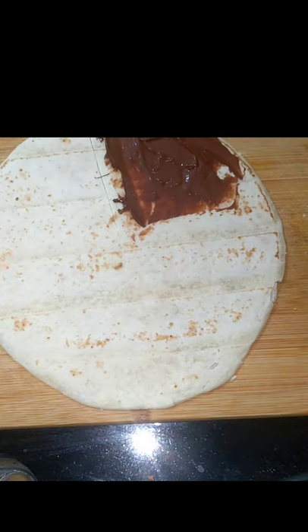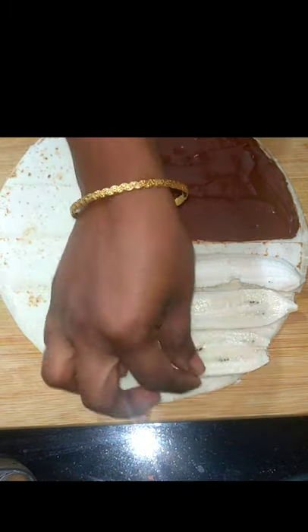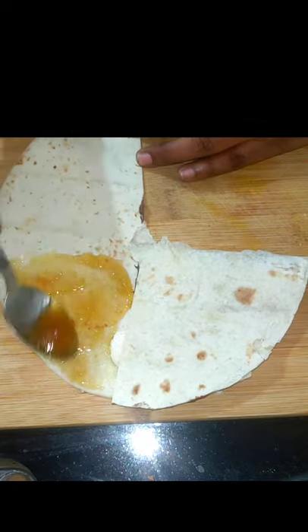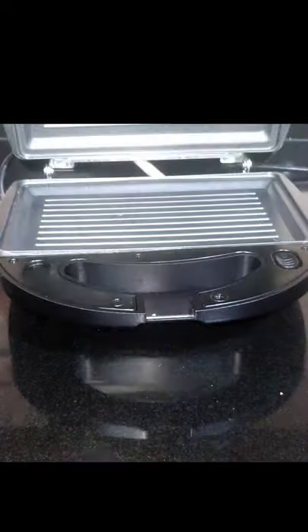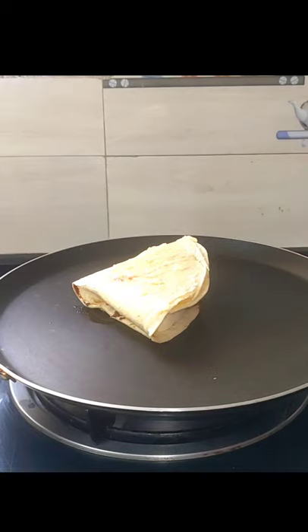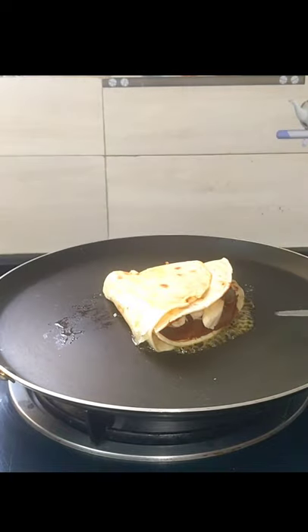Let's try this with Nutella and Bada, with Chapatti. First, put the Nutella — you can also apply Dairy Milk. Add a little butter in the toaster on both sides. It's a recipe for two sides.